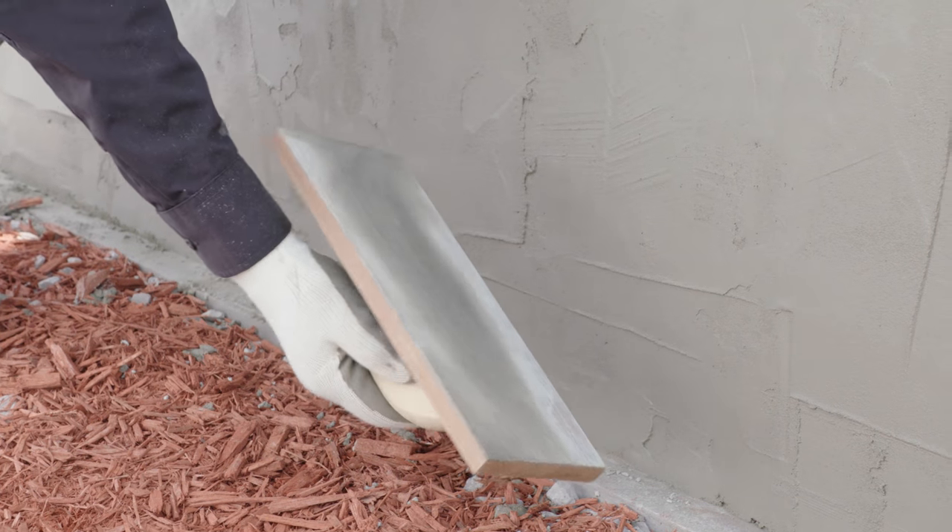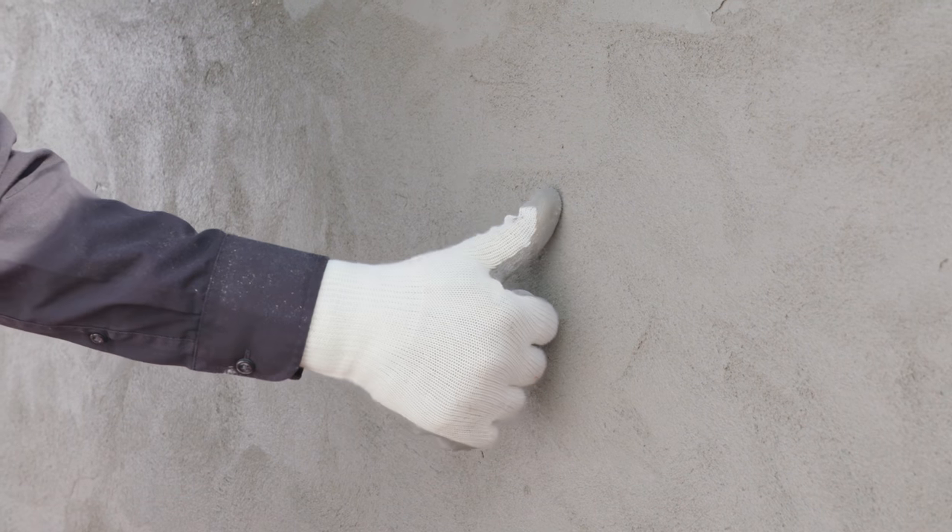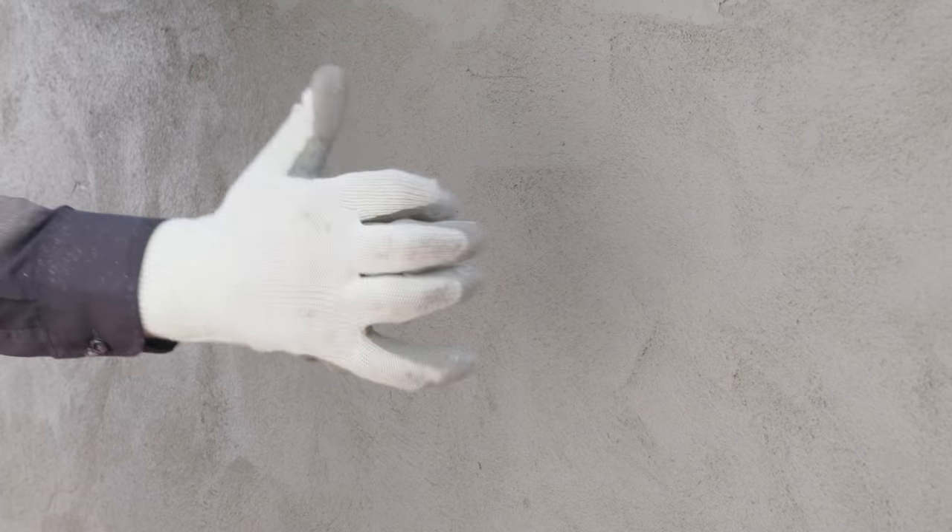Use a float to smooth the surface of the wall until it's uniform and seamless. Once the wall is finished, allow the newly placed material to set until the surface is hard to the touch. Then cover the wall with plastic or keep the surface damp for at least 3 days to ensure proper curing.